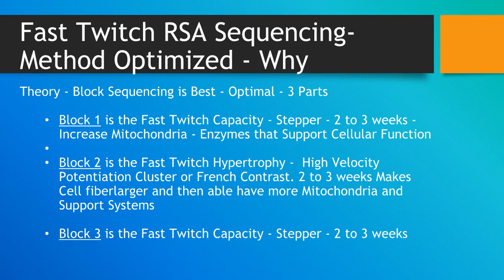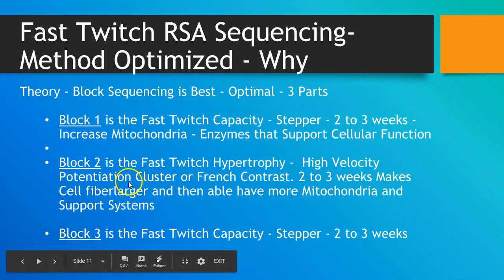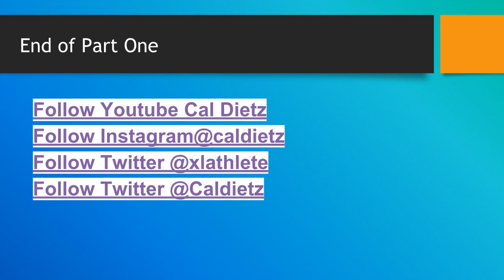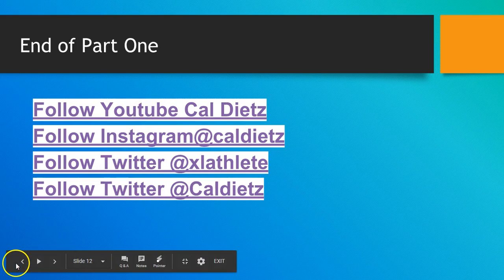Block two is making the fast-twitch muscle hypertrophy bigger — two to three weeks — and then you go back to the stepper to rebuild the capacity of the enlarged hypertrophy. Potentiation clusters and French contrast are used in block two. The fibers are larger and able to put more mitochondria into the system. This is part one — I'll put part two up shortly. You can follow me on YouTube, Instagram, and Twitter.